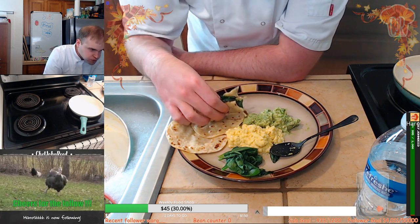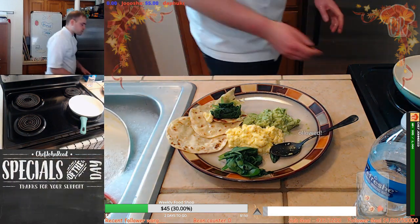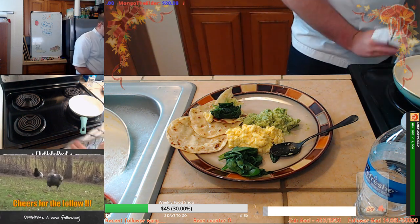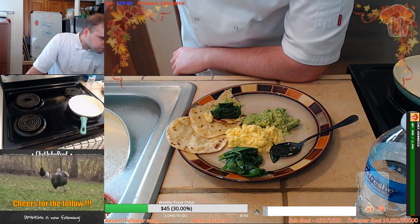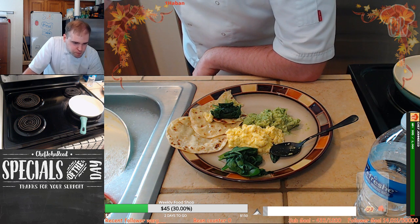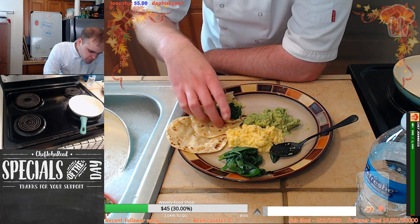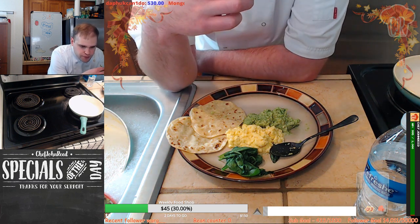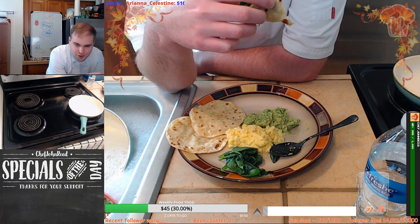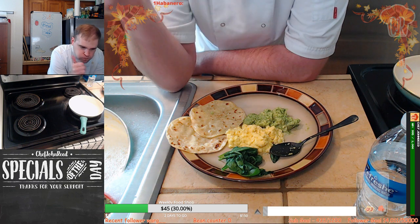I love avo for breakfast, it's so delicious. Thank you for the Twitch Prime and the follow as well — a follow and a sub, my goodness! Welcome to the stream, how are you doing today? Looks like a lovely breakfast. Also, what color would you like on the sub board? Any favorite color?